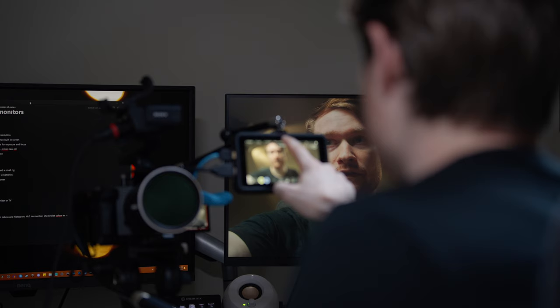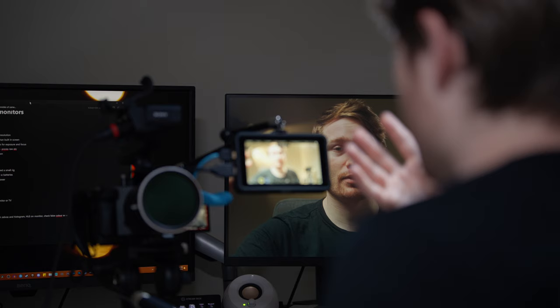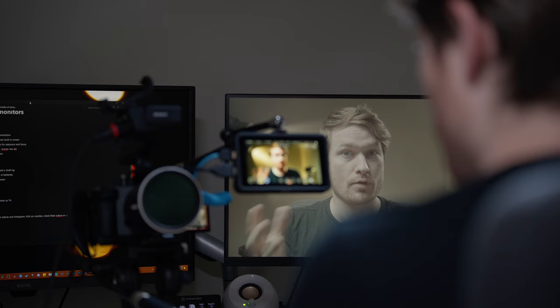With HLG you don't have to worry about exposure issues the same way. If I run it in Rec. 709, you can see that because I'm overexposed, everything is just way too bright — and I don't want to be looking at that. Even loading a LUT I've made, which is similar to how I'd grade my videos, it doesn't look the same on the monitor.